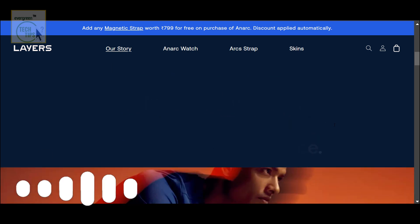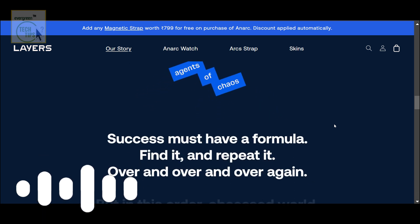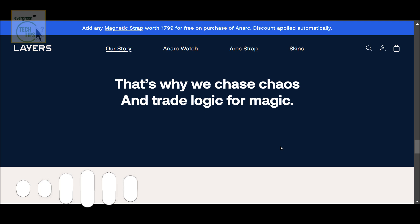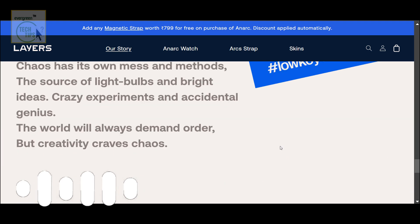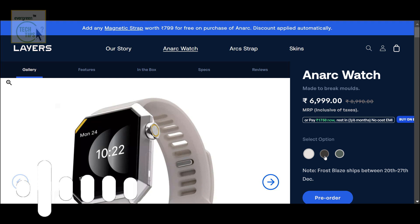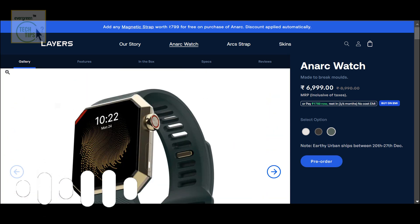They also talk about 700 nits display brightness — super bright. You'll be able to see it even in direct sunlight, no more squinting or shading it with your hand. And then there's the refresh rate: 60 hertz, which basically means how smoothly the screen updates. Higher refresh rate, smoother the visuals look — so scrolling through menus will look nice and crisp.